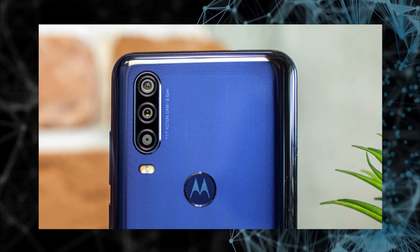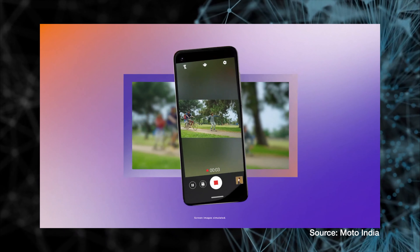Now let's talk about the camera department. The name 'Motorola One Action' is basically derived from its key feature — the action camera. The third camera has a sensor orientation rotated 90 degrees, so when you hold the device vertically in portrait mode, the video shoots in landscape mode, similar to how a GoPro works. EIS is also included, making it a unique action cam feature on this device.